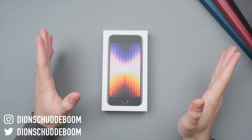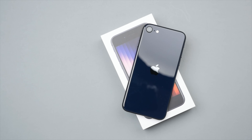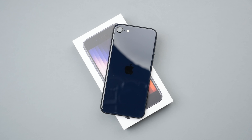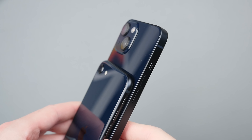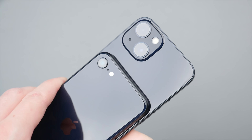Today I am really excited to be unboxing the brand new 2022 iPhone SE. With a familiar design, it packs some serious power featuring the same A15 Bionic chip as the iPhone 13, as well as some really cool features — all of which I cannot wait to check out.